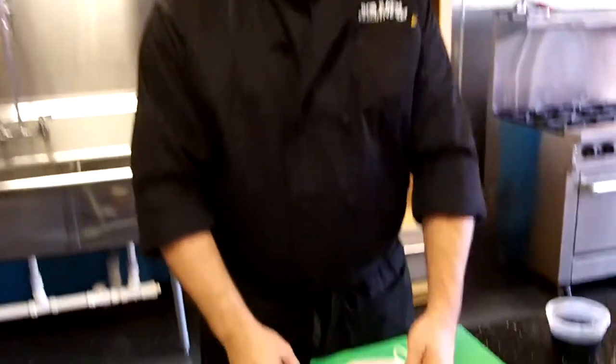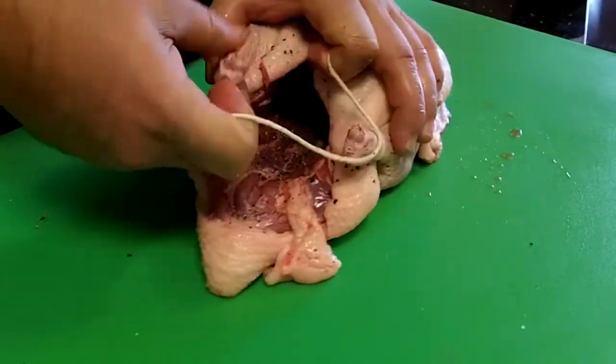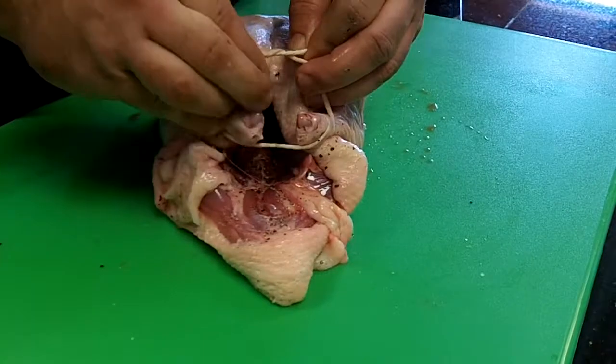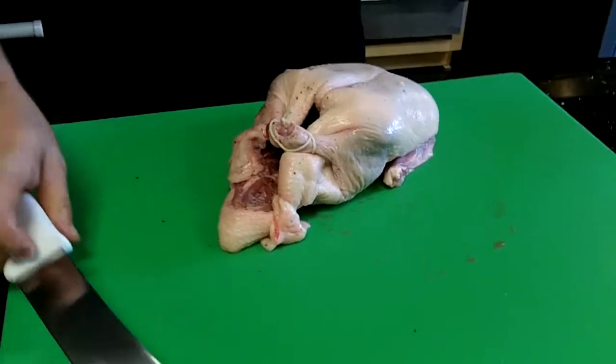Next, I'm going to tie the legs together. This helps keep the duck shaped properly and will help lock in juices as well. Nice and tied together. Then I'm going to trim that extra string off.